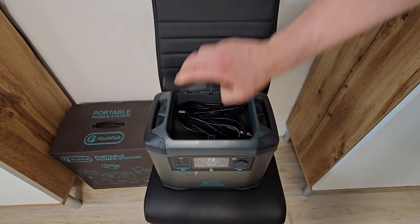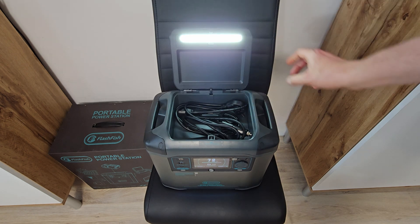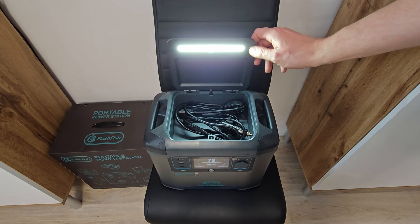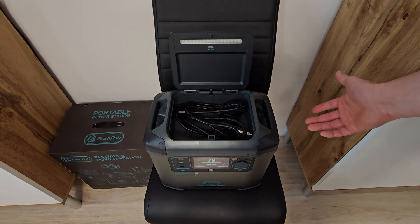On the top we've got a small storage compartment with included extra cables and the manual. The LED on the lid is very bright and very useful, and if you click the tiny button a set number of times, the LED will output an SOS signal. It could be useful one day — who knows.